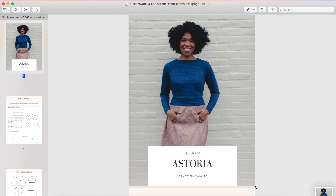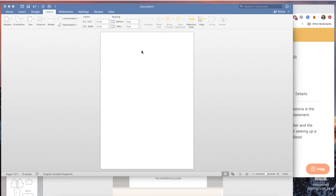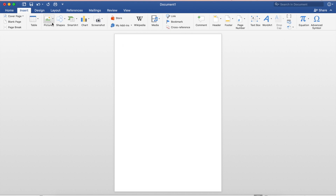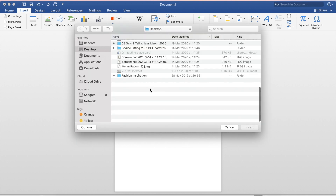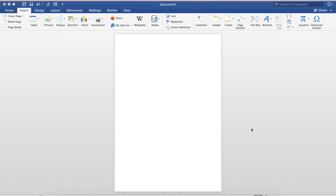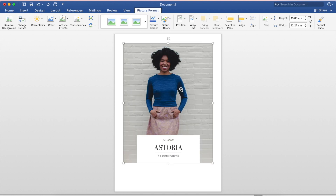It did a very satisfying camera sound and that image is now saved on my desktop screenshot. I'm going to go back to my Microsoft Word template and do Insert, Pictures, Picture from File. This allows me to browse the files on my computer to choose the photo I want to add to this A5 Word document. It's saved on my desktop - I'll select it and insert it. There's my beautiful Seamwork Astoria picture.